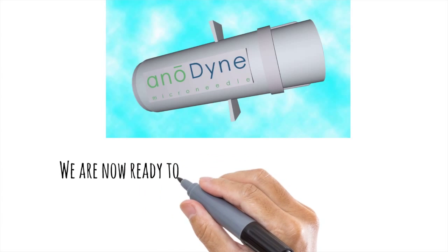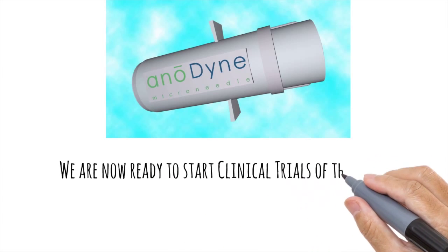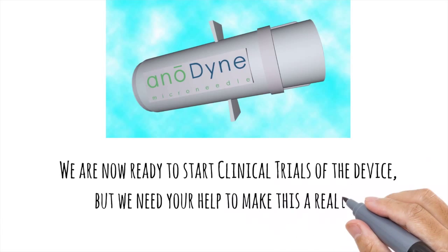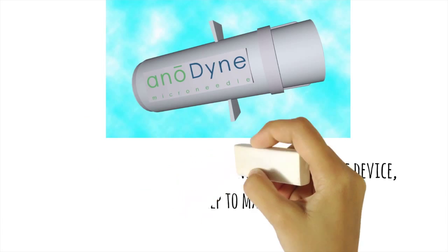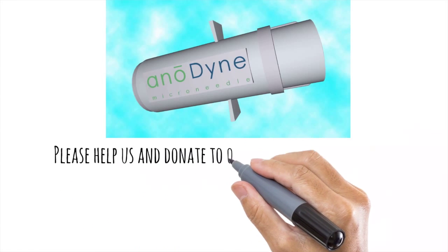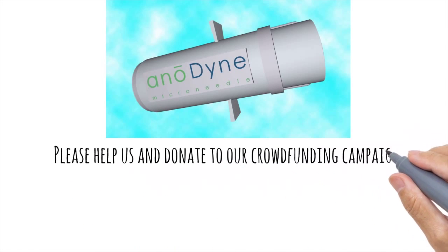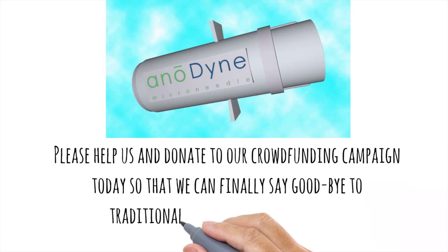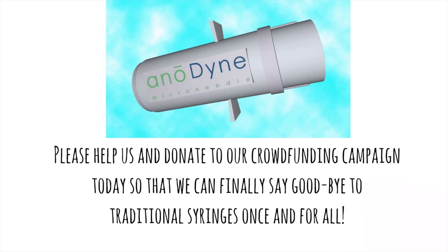We are now ready to start clinical trials of the device, but we need your help to make this a reality. Please help us and donate to our crowdfunding campaign today so that we can finally say goodbye to traditional syringes once and for all.